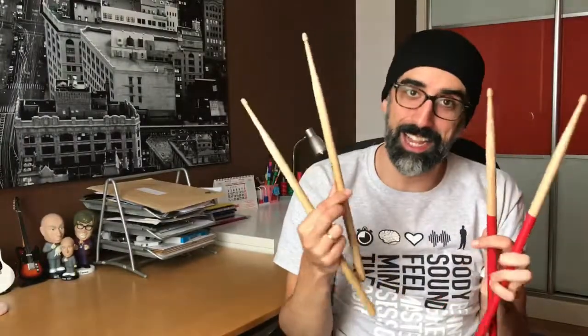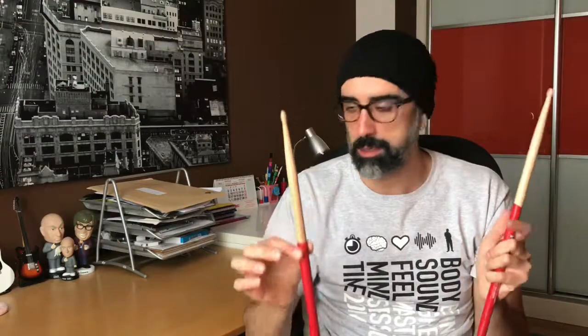I don't have a standard 5A from Bigfoot to compare — I only have this one, which is the first pair of drumsticks I've ever had in my life, and as you can see, I completely destroyed it. If you put them together, you can see it's kind of the same idea. The tip is pretty similar and the neck width is the same, so I'm 99% sure it's the same shape — just a regular 5A with this extra layer. That's the main difference.